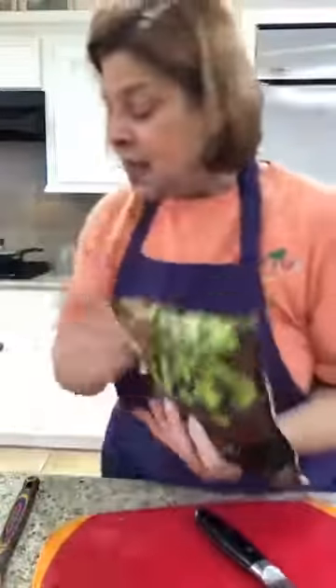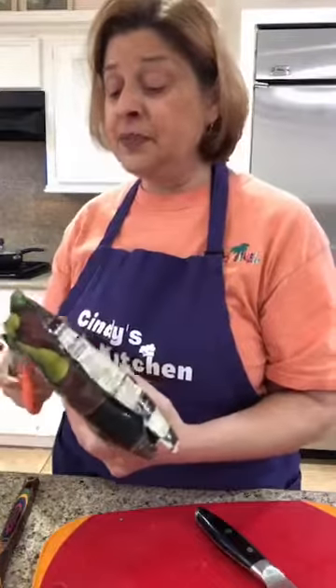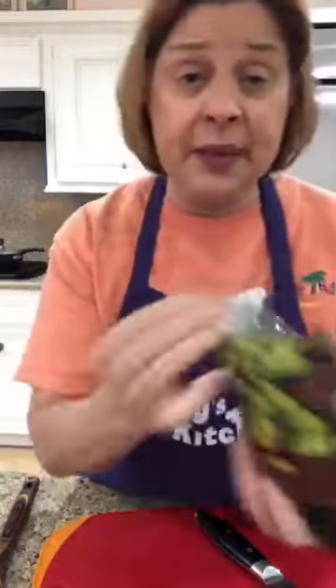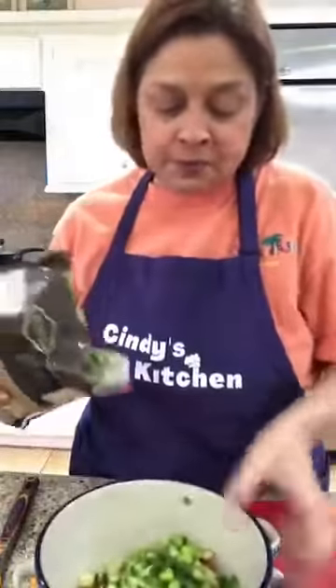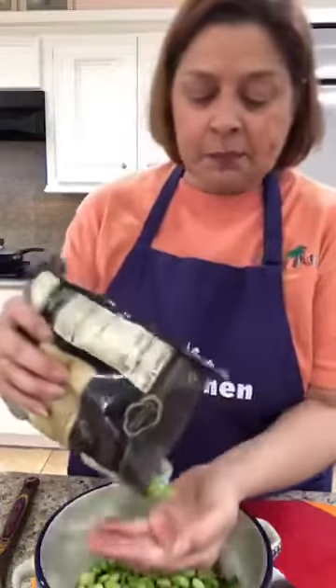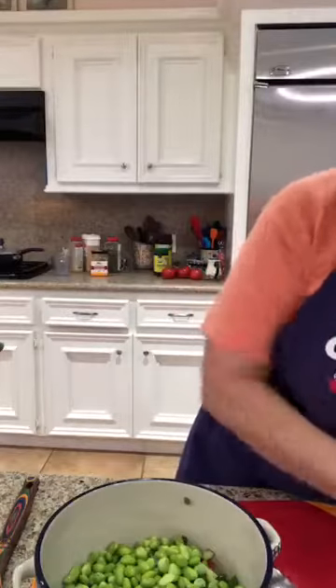I love edamame! Edamame is soybeans — this says mukamame but it's the same thing. These are frozen but I've thawed them out. I especially love them boiled and salted, like popcorn. I'm gonna add probably a cup. If you don't have soybeans or don't like them, you could use green peas — those would be good in there.